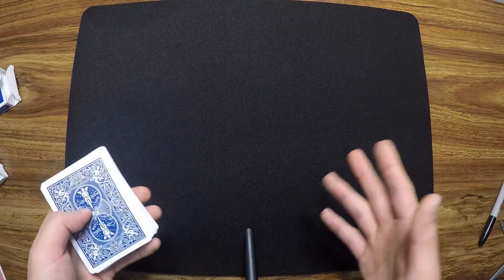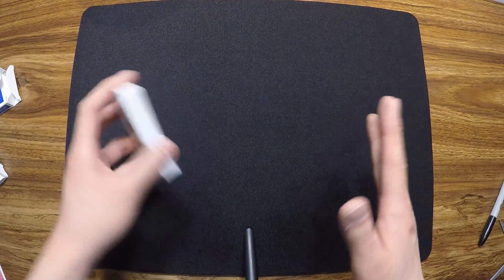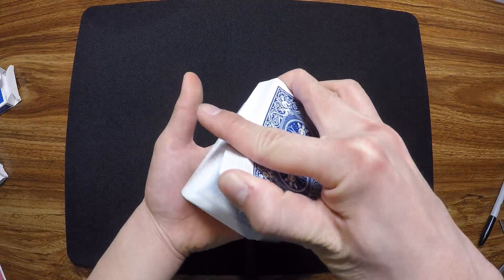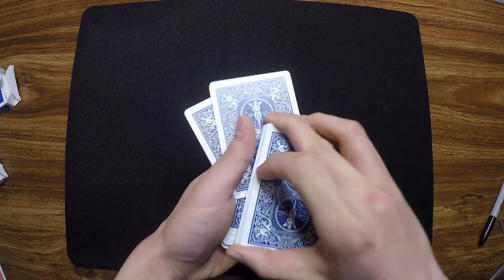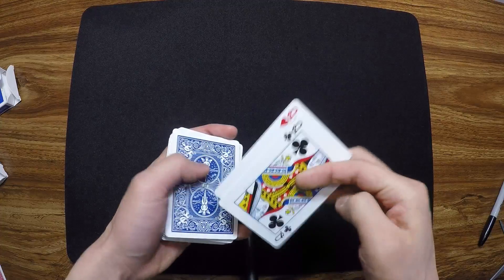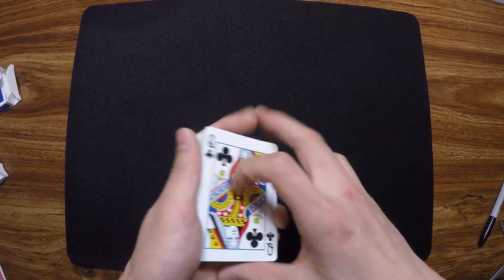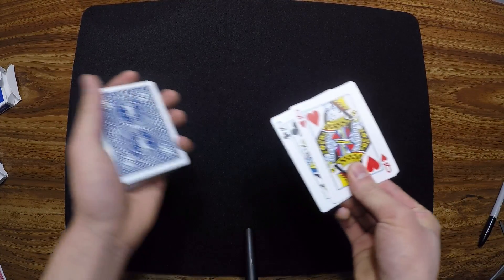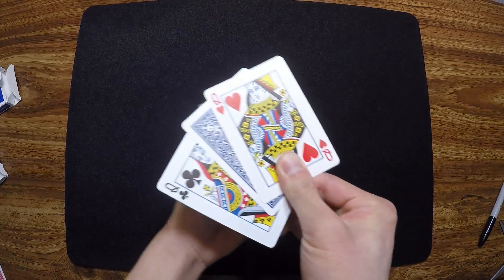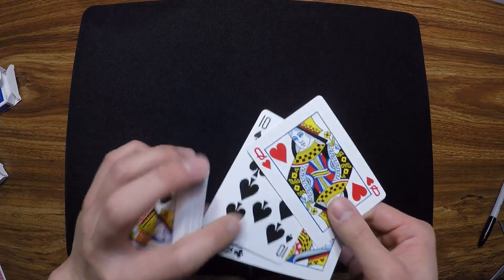So we need to find two different cards to find your card, the Ten of Spades. Whenever you feel like it, tell me to stop. Let's say you said stop right here — that's one card — and stop right here — those are two cards. You chose the two queens: the queen of clubs and the queen of hearts. Now watch, this is phase number one — if I go one, two, like that, one card jumps out, and that's going to be the Ten of Spades.